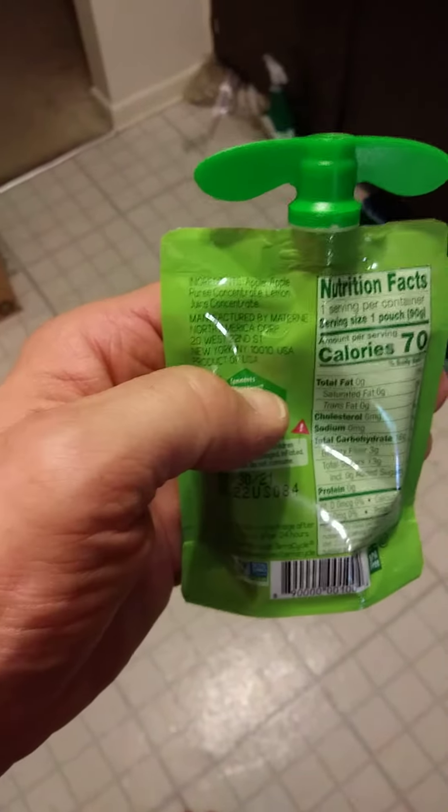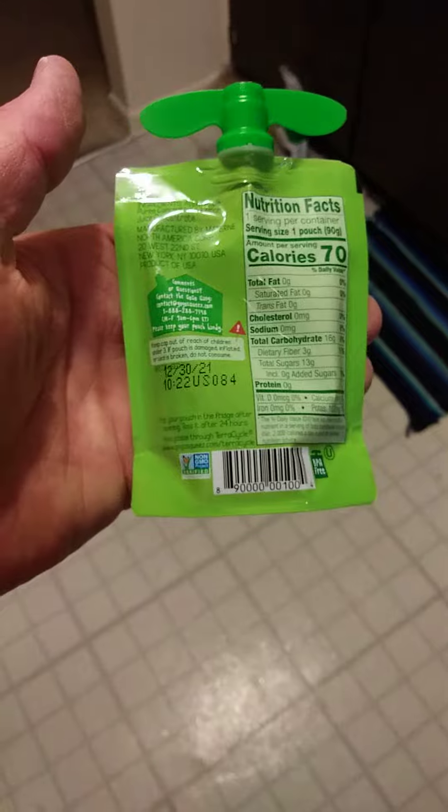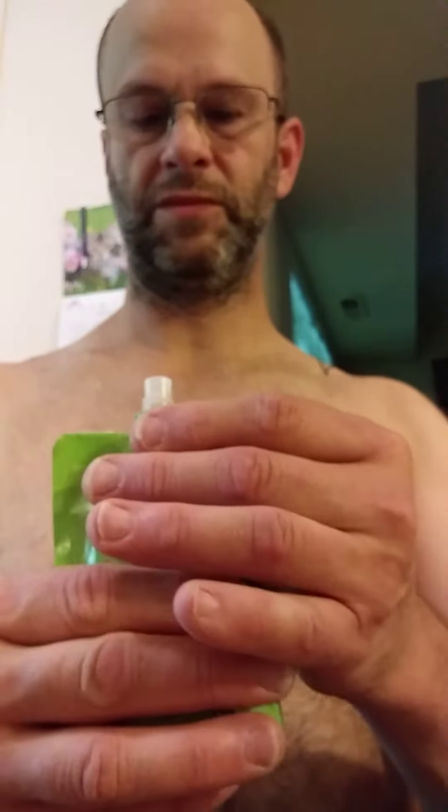Okay, here are the ingredients up here, and the nutrition facts. Alright, let's give this a try. It's a cute little snack to put in the meal for your kid, or if you want to do it this way too, I guess.